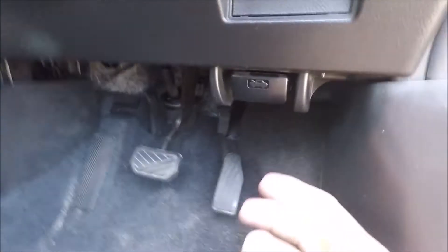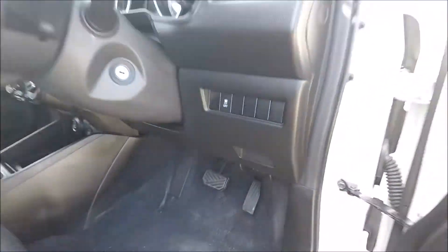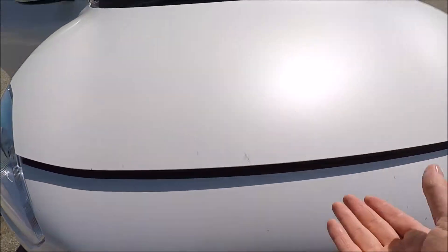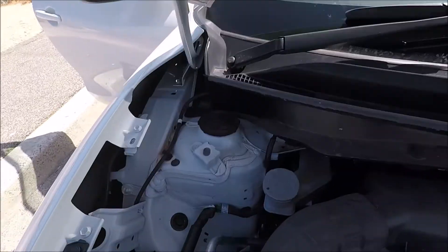For your engine bay fuse box, we're just going to open up the engine bay by pulling that lever there. Come around to the front of the car — just in the middle above the Suzuki badge there's a lever, push that to the left and then put the bonnet stay in that hole there.